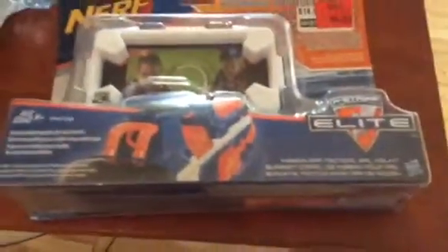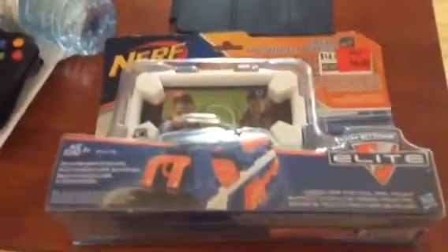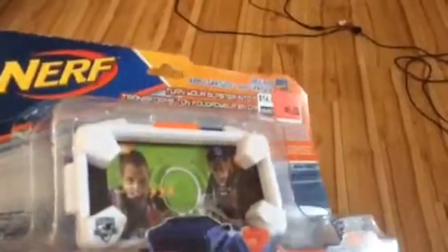Hey guys, Victor here and today I'm going to be unboxing the Nerf Mission App Tactical Rail Mount. I got this at Upstands, which is a store near where I live, on sale for three dollars because it was half off the retail price. You can't really get these anywhere else often.